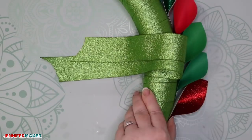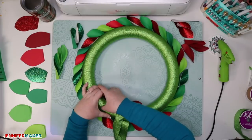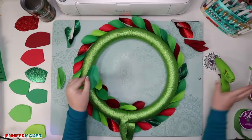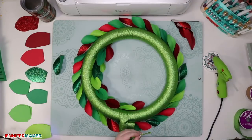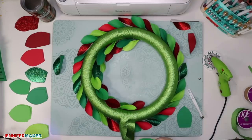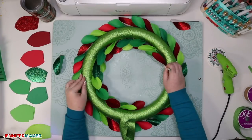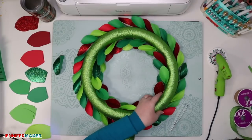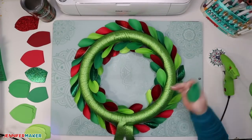Repeat this process all the way around the outside edge, then do the same thing on the inside edge with one variation: angle the leaf every other time you glue one down. One will be parallel with the table and the next will be angled upward a bit. Do that all the way around the inside of the wreath, spacing it about one inch between leaves. If you run out of leaves for the inner and outer edges, you can make some more — it's just a little bit more than half. I just wanted to make sure you didn't make too many since the next step folds and glues the leaves a little differently.